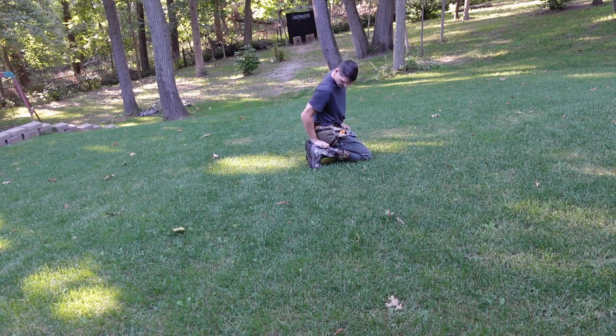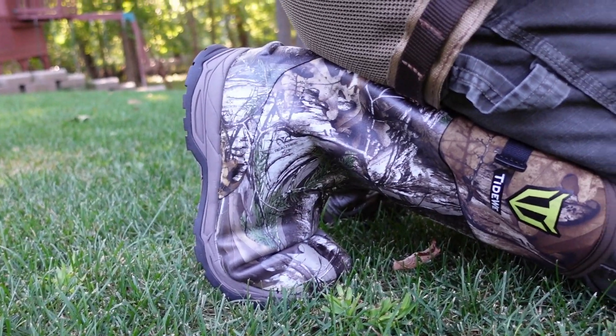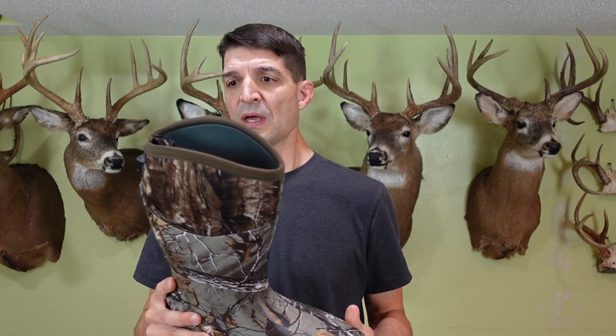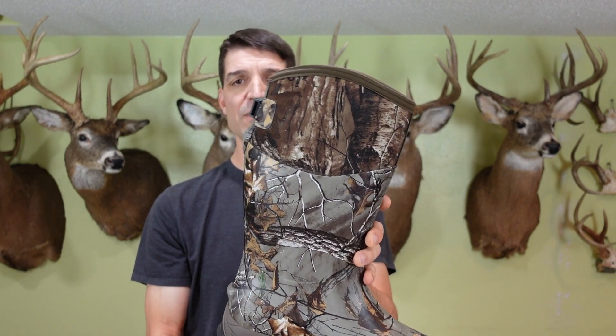I just tried walking around to see how comfortable it was and it felt really good on my foot. I also got down on the ground as if I was in a ground blind, to see what the pinch is like on my toe area in the front, and it felt pretty much like any other boot I've ever had — it was comfortable. Like any boot, if you're gonna sit like that for a really long period of time you're probably gonna need to shift and make an adjustment.